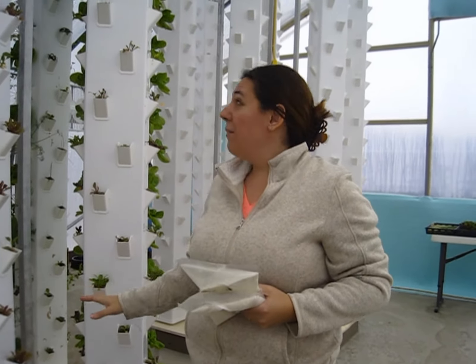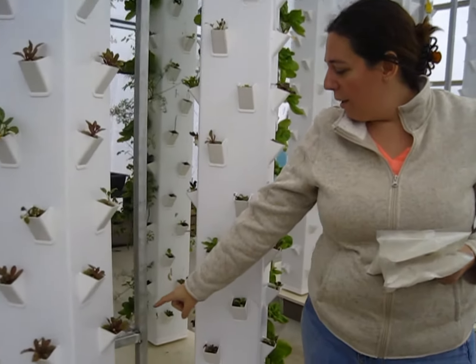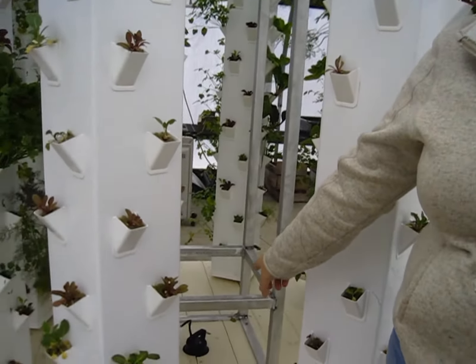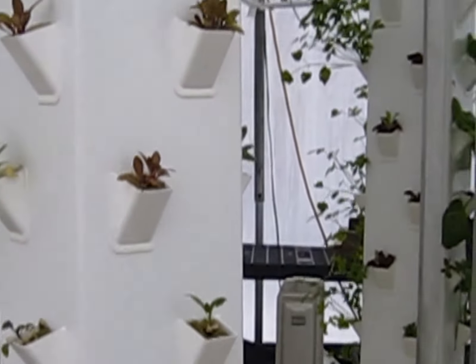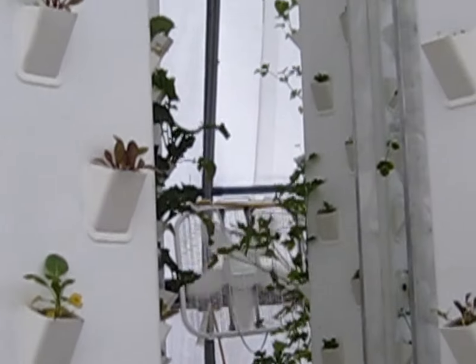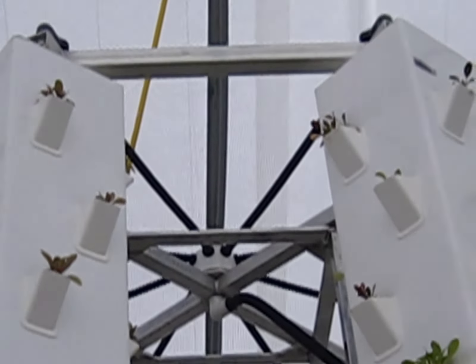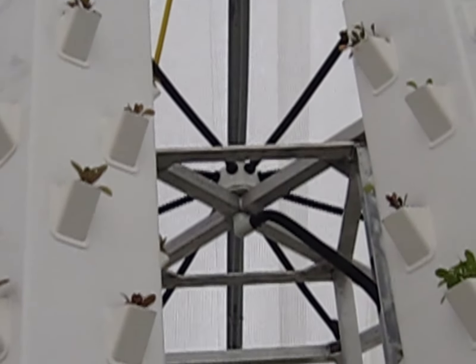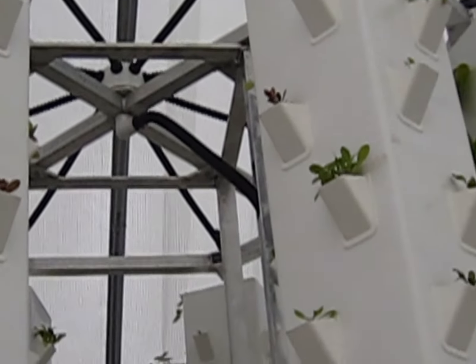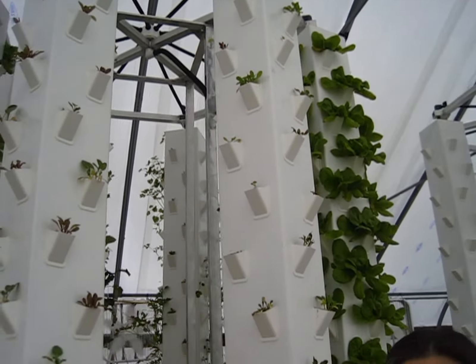The specifics of the tower: there's a pump right in the center of the reservoir that pumps the water and nutrient solution to the top. It spreads it out at the very top. There's a fitting that has the water cascade down on the inside of the tube, right where the roots would be. And that is what feeds the plant.